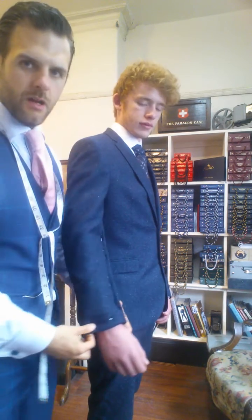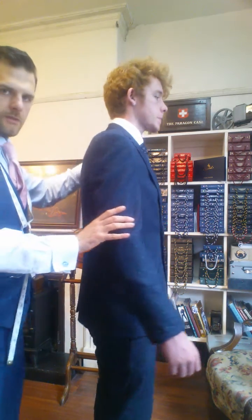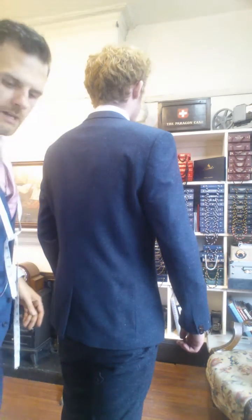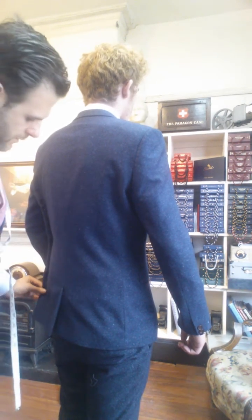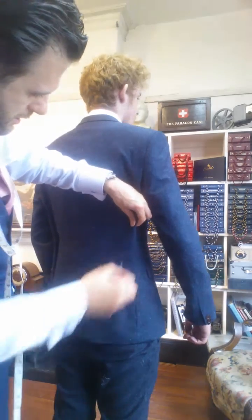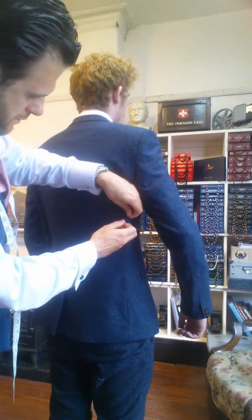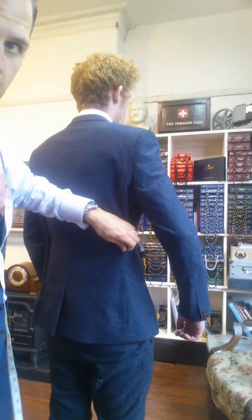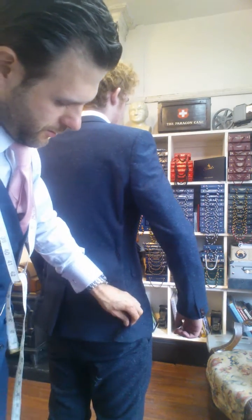As you can see, I've now pinned the sleeves up and we're going to taper the sleeve to make it more fitted. I'm now going to pin the back in to make that much more fitted as well. I'll start around the top and bring it right in on the midriff so it's got that really nice tailored look on the back. With his slim frame, bringing it in a good couple of inches in total on the body will look really nice.